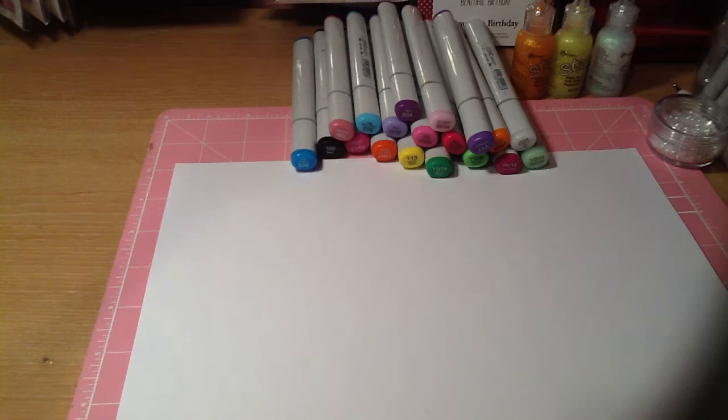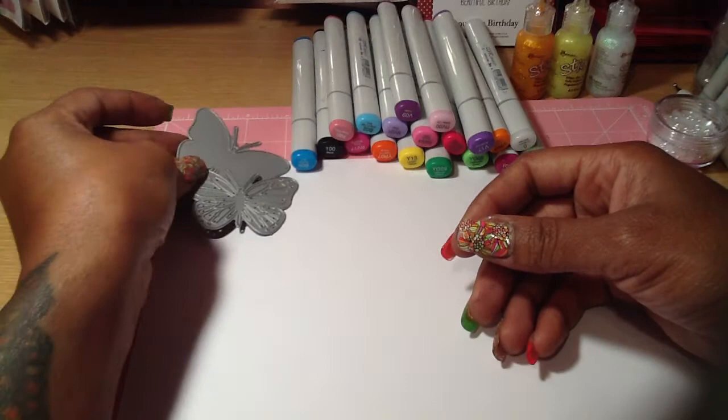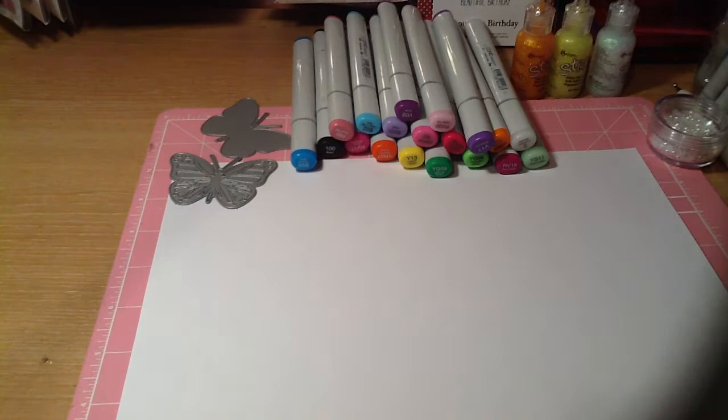Hello everyone, this is Sensuous1 and I'm here to show you a little tutorial of what I've done today with some of the butterflies — the monarch butterflies, which are these here from Diamond Dies. This is the large set that I'll be working with. I figured it'd be easier to show on camera.